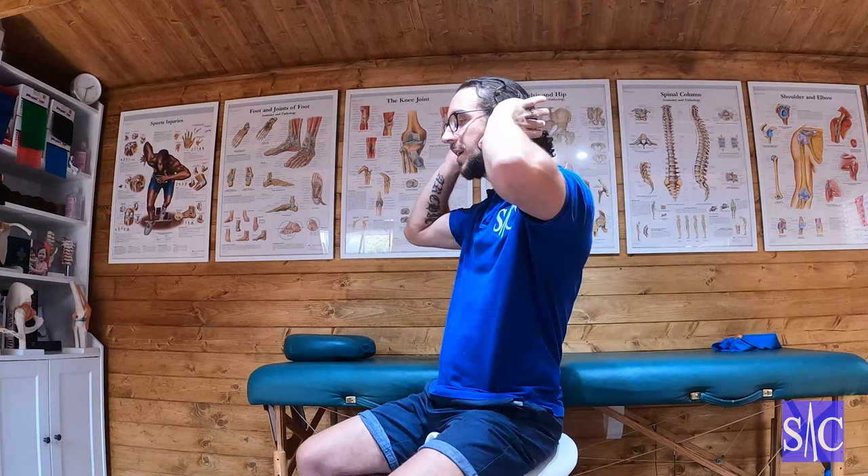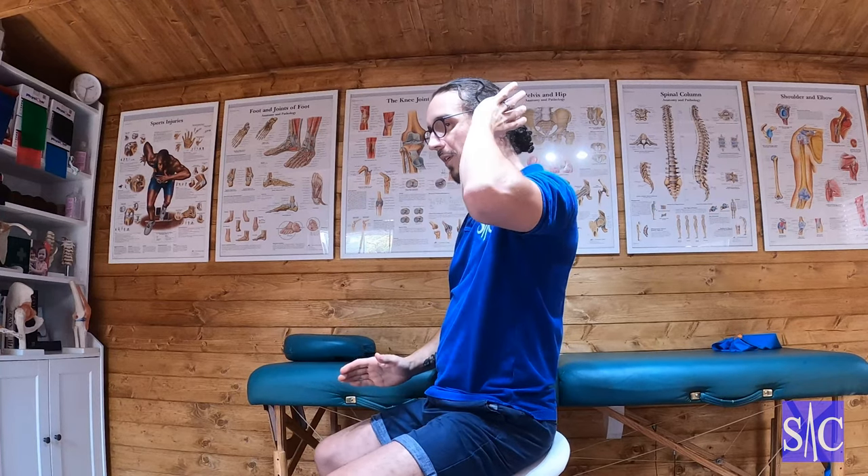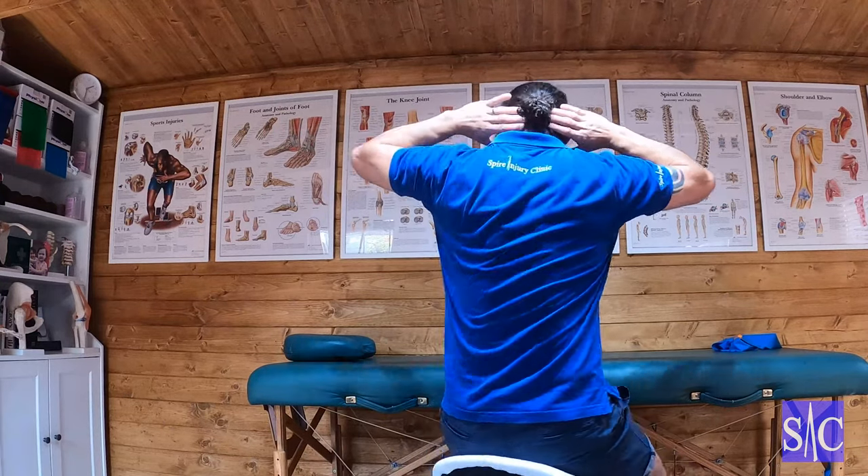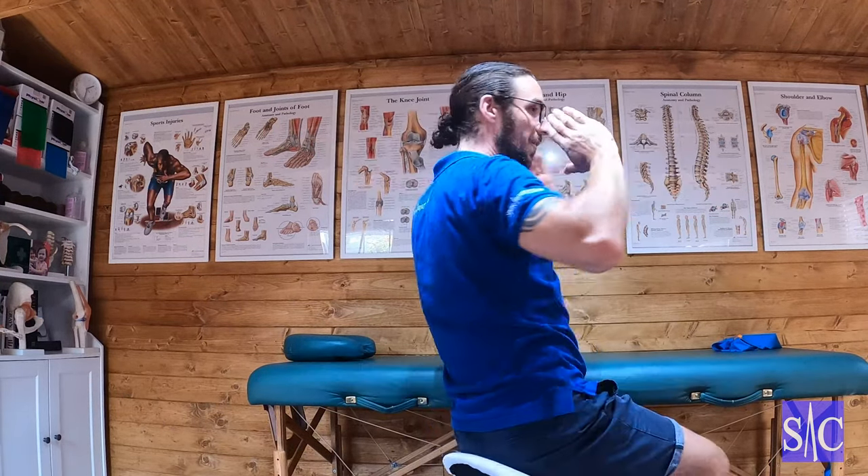Skull rock. What we're trying to do with this exercise is immobilise the upper cervical spine. I'm going to have my hands like this — my thumb is going to go onto my jaw, and my fingers are going to come behind my head. What I'm feeling for in here is the base of my skull. You feel up your neck, you'll feel the base of your skull — you're just sort of hooking your fingers underneath it.